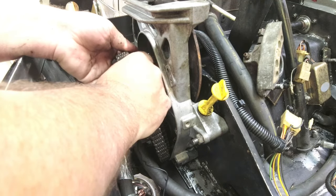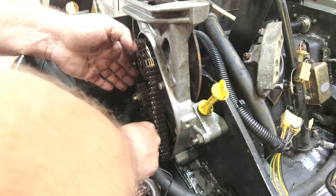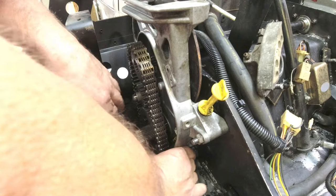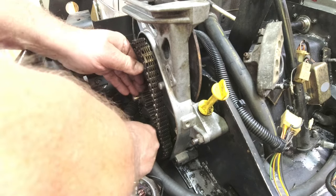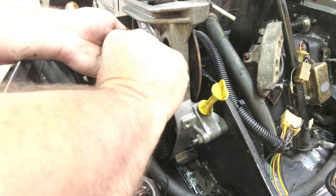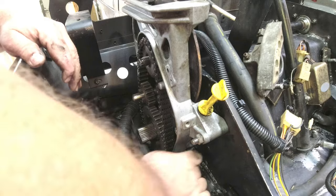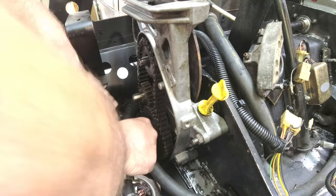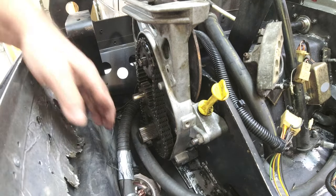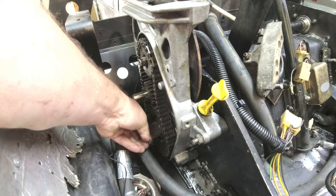We'll slip that bottom gear out. This chain's pretty fresh — in fact, this whole setup seems to be pretty fresh. Now get that on the splines. Got this bottom one on the splines, except I'm halfway off on the chain. Let's get that top one on the splines, the chain engaged so it'll go down on it. Got to do that and this all at once. That one should just go on for the ride. There we go. Ta-da! That was the worst part by far.